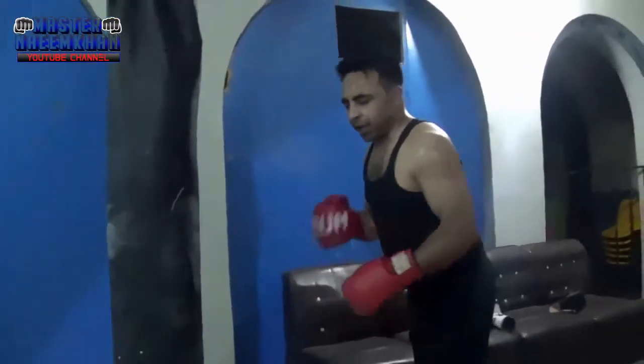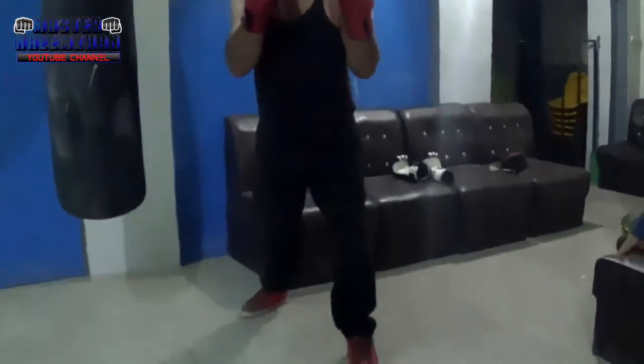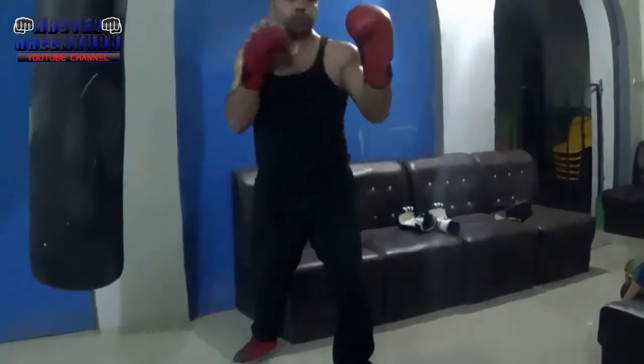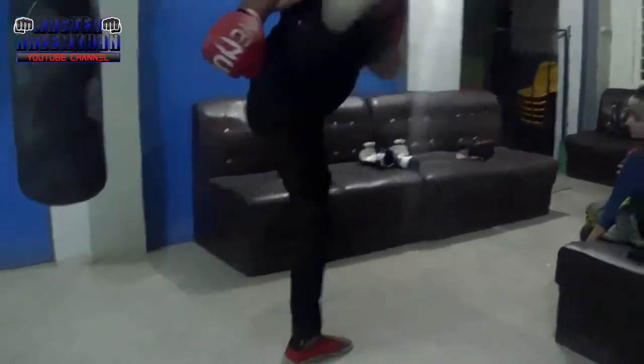The front foot, which is my right foot — this is my right foot. When I do this, the technique will be: one, two, and then I turn my foot and kick.